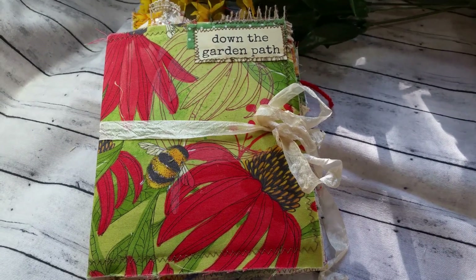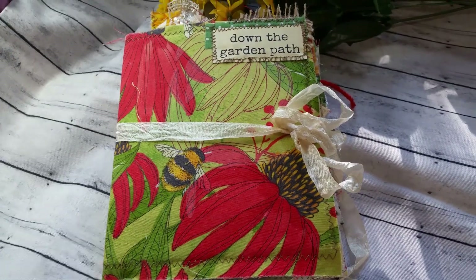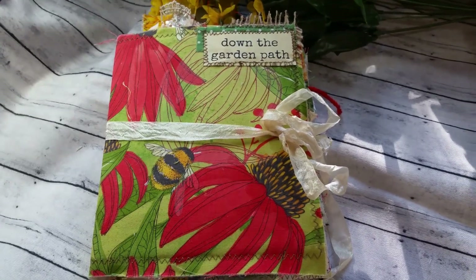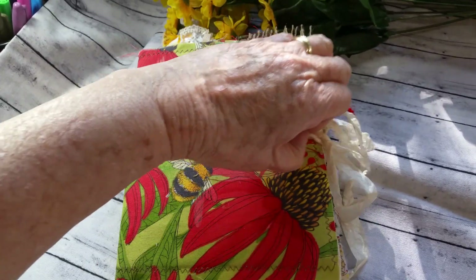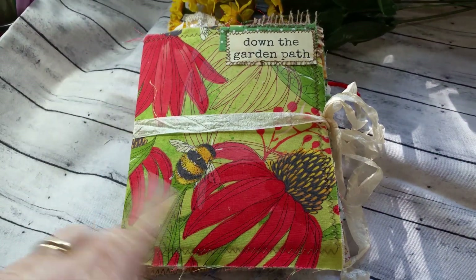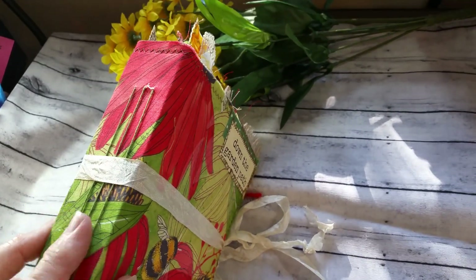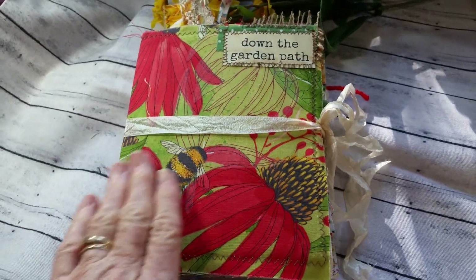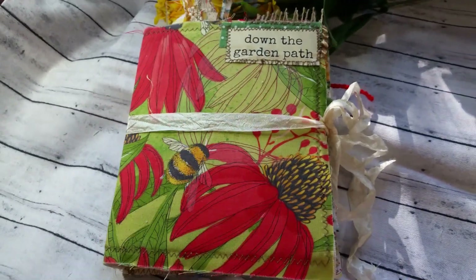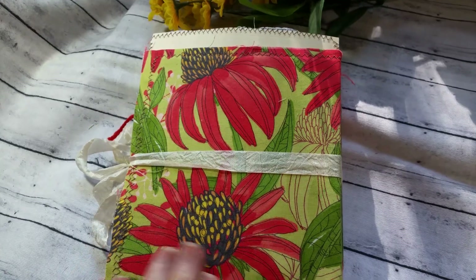Good morning crafting friends. This is Cheryl Ann, Deserts and Beyond, and I have another completed smaller journal to share with you today. This is one of the seven by six inch journals with a one and a half inch spine. It's a soft cover with fabric on the front and back. It's very bright and cheerful.